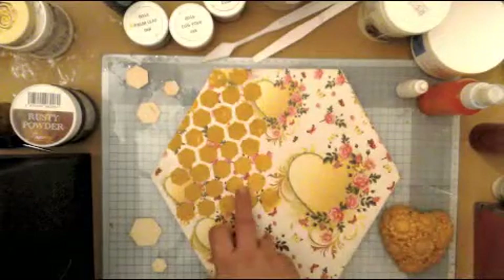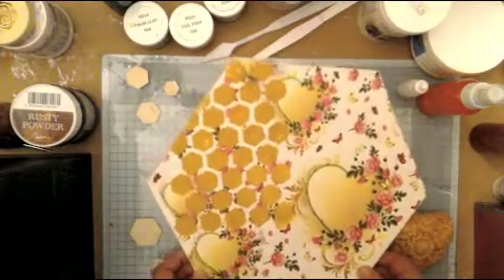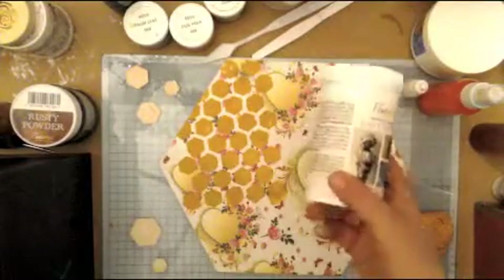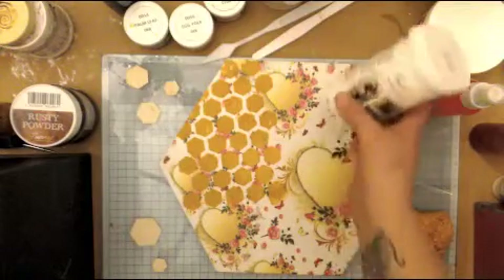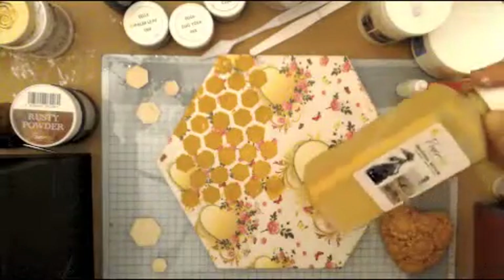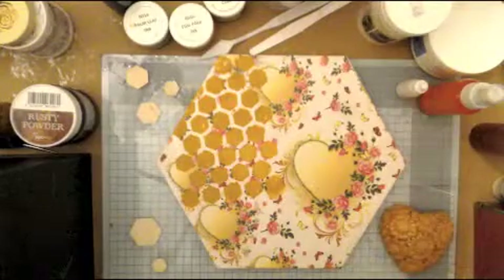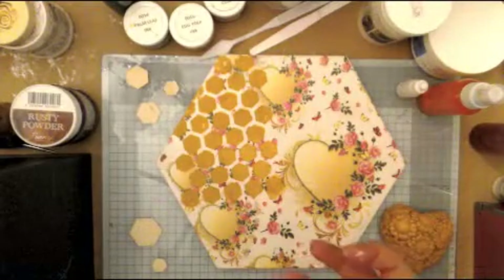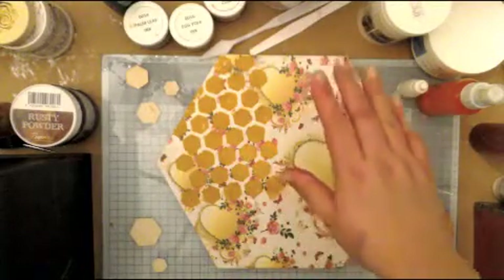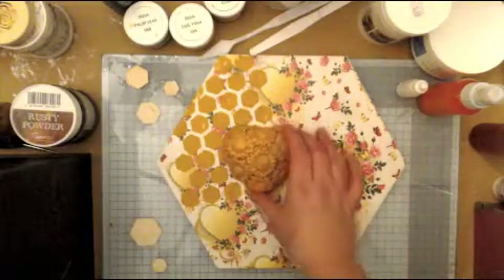What I've actually done here - and I don't know if you can see some of the cracks - I actually mixed some 3D flex with some of the yellow Powertex, made it into a spreadable consistency. Rather than making it a little bit thicker to get really deep cracks, I just did it in nice thin spreadable layers and ran it over a stencil - a nice honeycomb stencil.